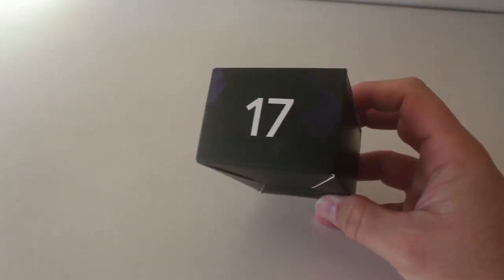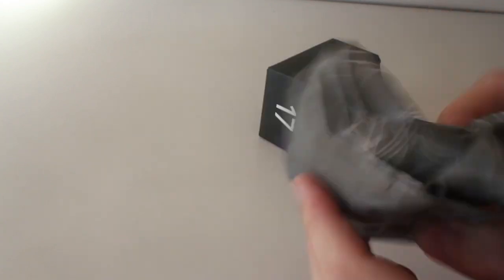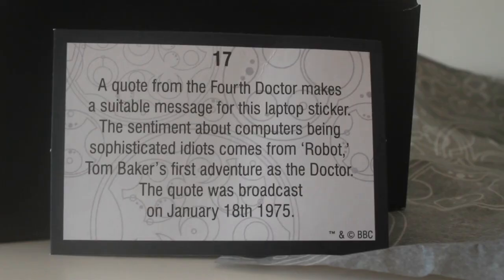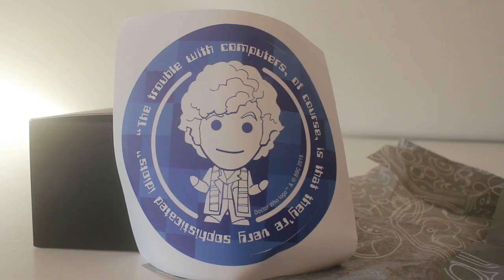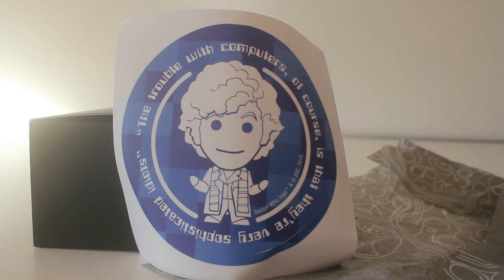17. Okay box number 17 and actually this is probably the lightest box I've had so far. Something very flat and it is — oh it's a sticker of the fourth doctor by the looks of it. Yes that looks nice. The card says a quote from the fourth doctor makes a suitable message for this laptop sticker. The sentiment about computers being sophisticated idiots comes from Robot, Tom Baker's first adventure as the doctor. The quote was broadcast on January 18th 1975. I hadn't twigged it was a laptop sticker. The quote says 'The trouble with computers of course is that they're very sophisticated idiots' — and that's from Robot apparently which is a great story.